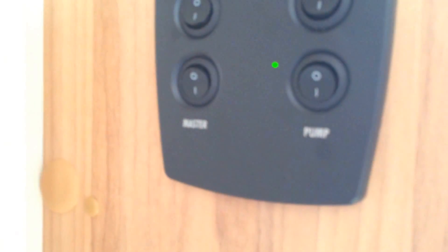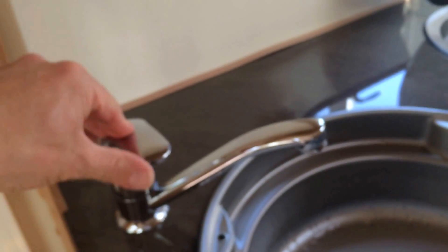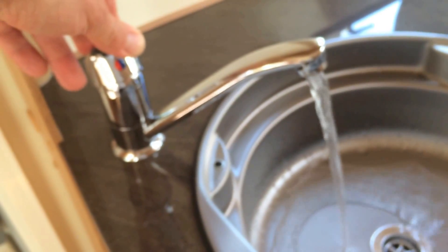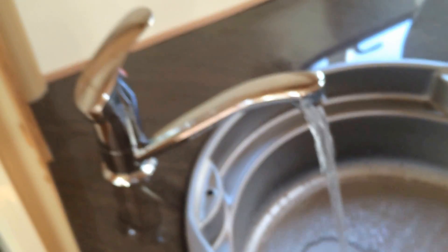Just literally flick it on like so. I then need to run the water through the taps to prime the system. I've already done this, so it comes through very, very quickly, but you would see air come through the system, especially on the hot side, probably for about a couple of minutes.